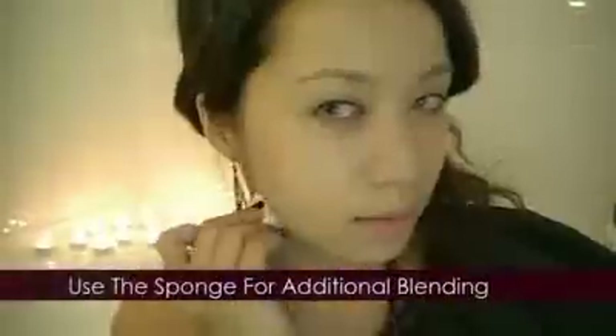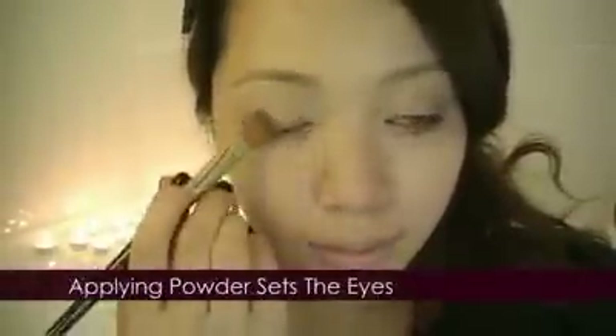Use a sponge for additional blending. We're going to skip concealers because we want to preserve as much of your natural dark circles as possible. Apply a translucent finishing powder around your eyes — this will set the foundation and create a smoother surface for the eye makeup.